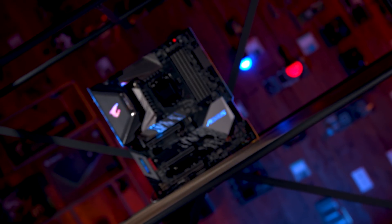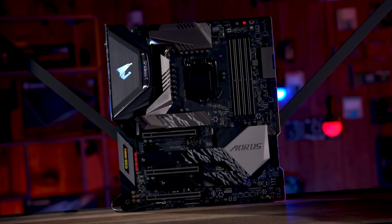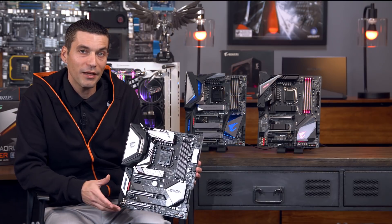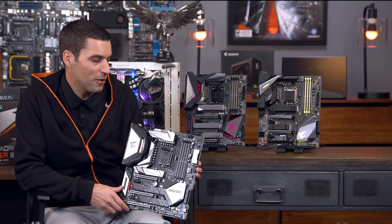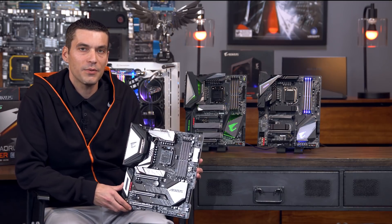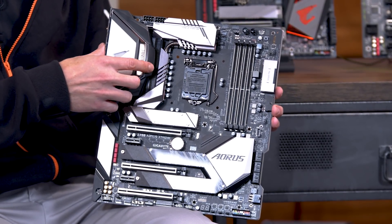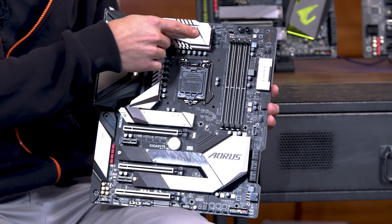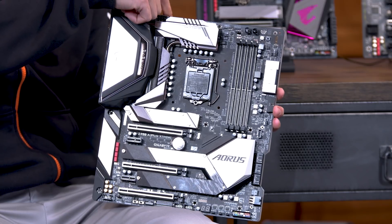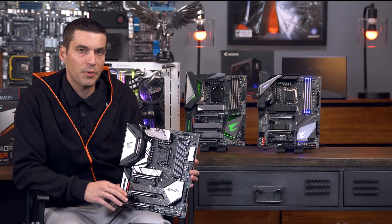Last but not least, we're going to go over the Aorus Xtreme. The Master had a lot of stuff packed onto it, but this one has so much packed onto it we actually had to extend it a little bit — this is an E-ATX motherboard, whereas the other two were ATX. That's a consideration when you're looking for cases, but if you're going to go big, this is definitely going to be the motherboard for you. Before we were talking about a 12-phase VRM for those i9 CPUs — we stepped it up on this one to a 16-phase VRM solution. We still have the finned heat sinks, but on this motherboard we have three direct touch heat pipes — one from each VRM section, one going back to the back I/O, and one actually wrapping around to the baseplate — so we're dissipating heat in three different locations.